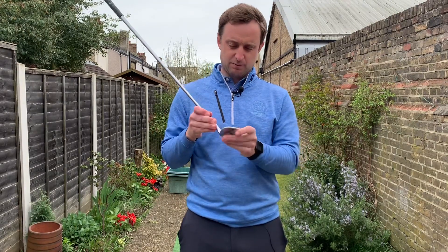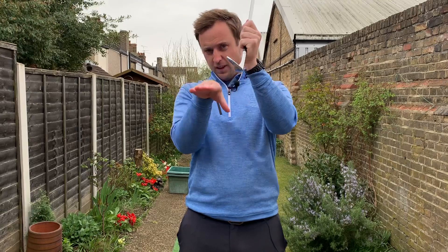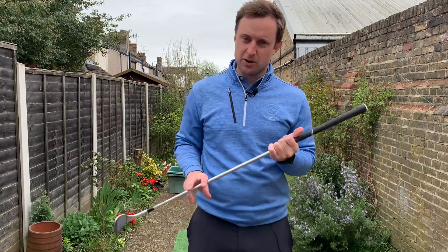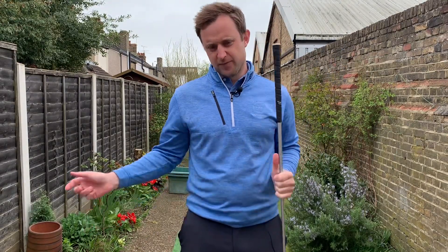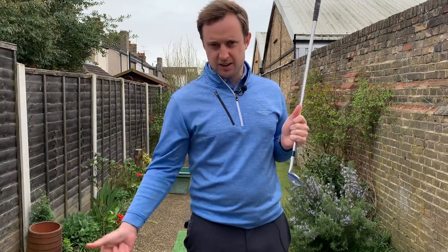Back in the 50s and 60s, sand wedges were designed with a very straight bottom edge and the style of shots was much steeper — you had to pinch the ball off. Now with modern technology, they've really worked on how producing different bounce angles can help, allowing us to be shallow and produce really consistent results when chipping, pitching, and playing bunker shots.